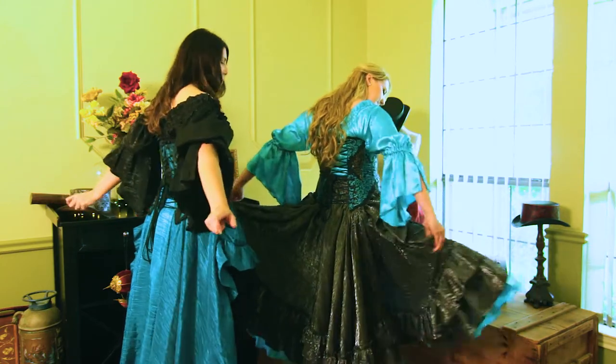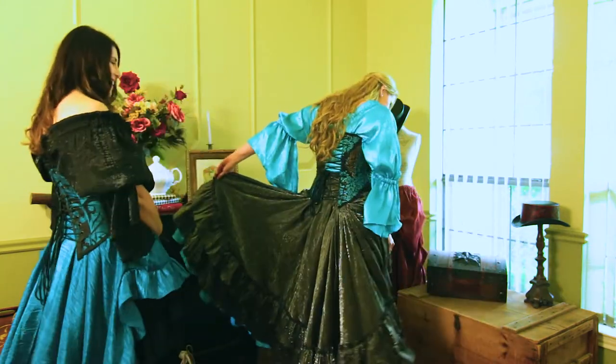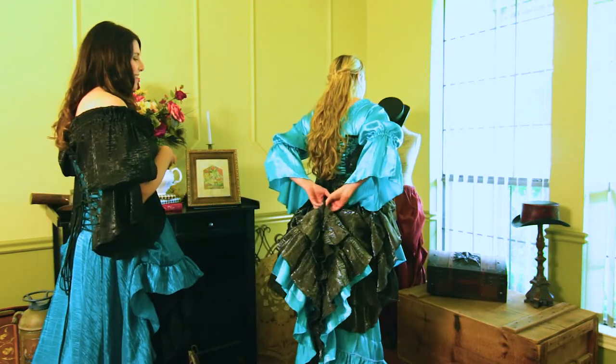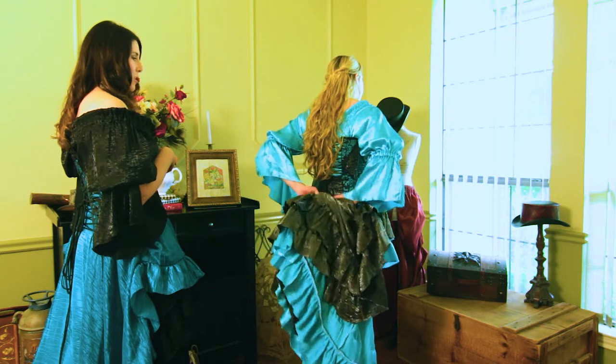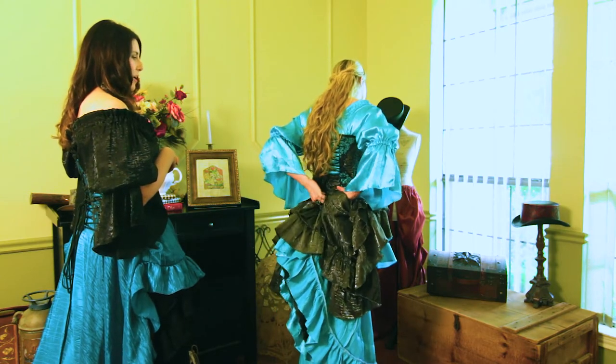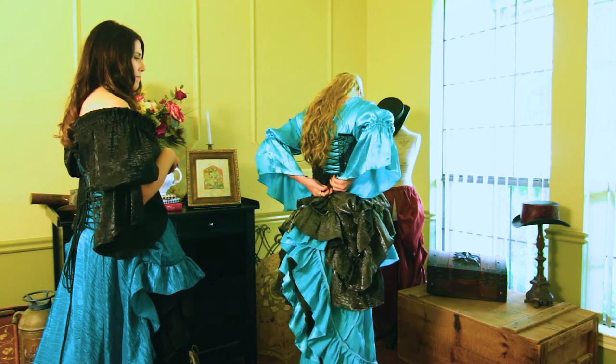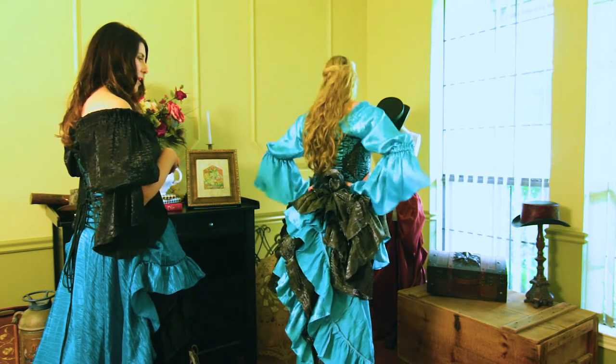Then go all the way back with your arms like Batman, pinch them together, take that and tuck it into your corset strings. You want to go up from the bottom and pull out — and there you go.